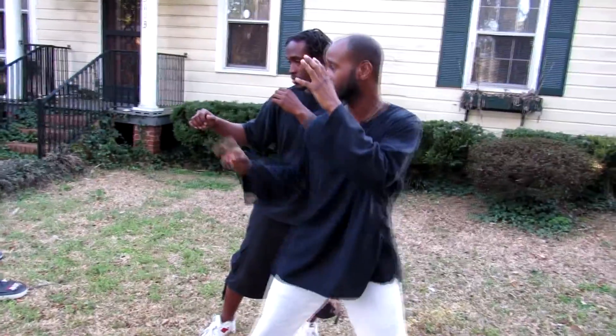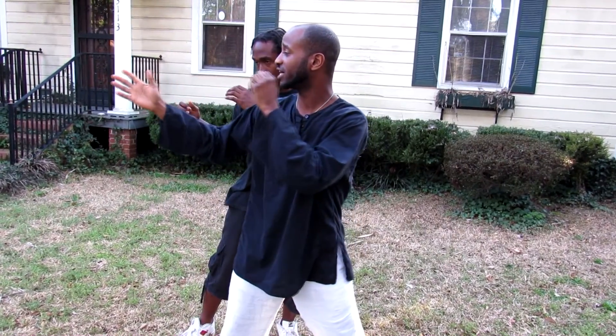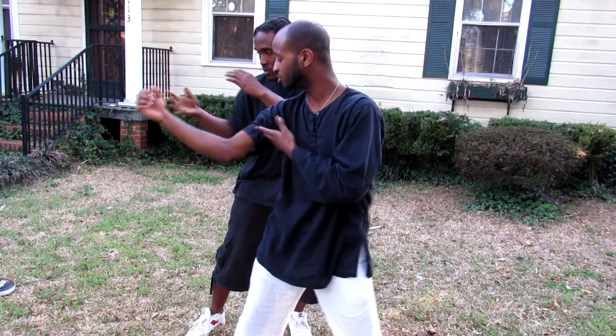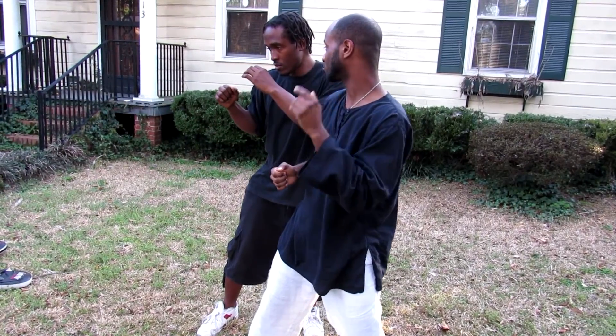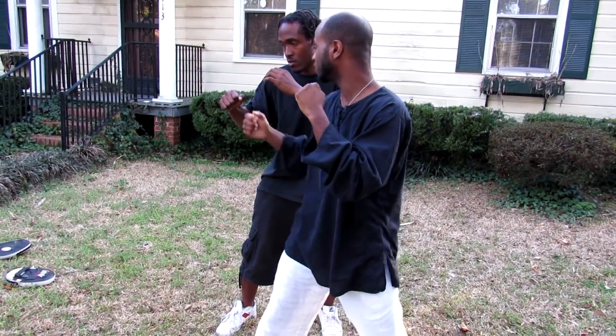So, jab. Now when you strike, you're closing your fist as you're reaching your target. You don't want to overextend your arms, so you want to keep a little bit of bend in. And you snap it back faster, almost faster than you throw it out, because you're re-cocking and reloading and ready to fire again.